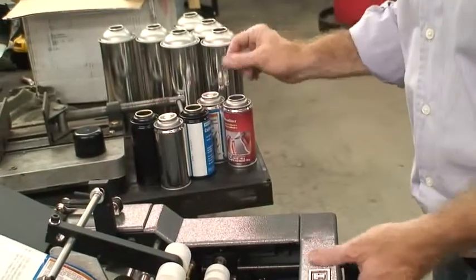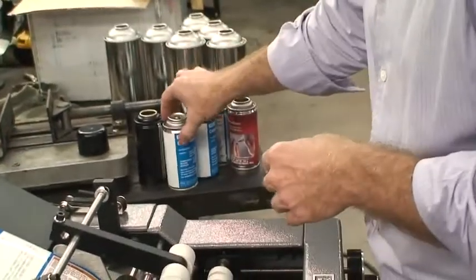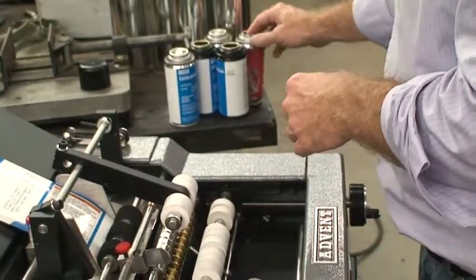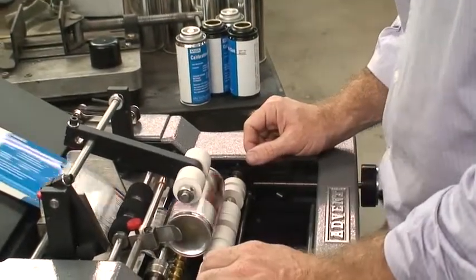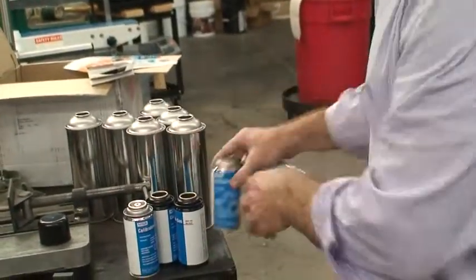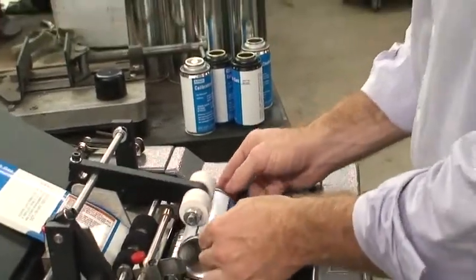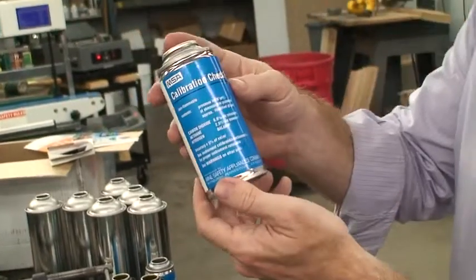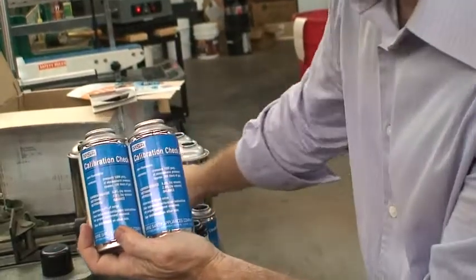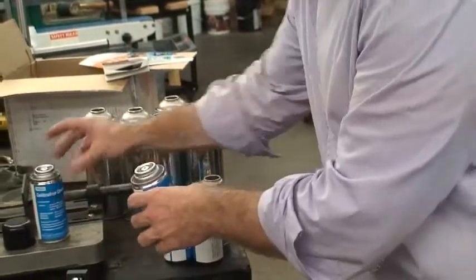Let me go ahead and just run through these. You should be able to average about 25 containers a minute. And that's it — we just did all of these. Let me do this last one right here. Perfectly applied, looks absolutely great.